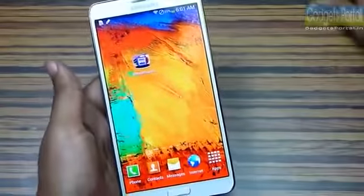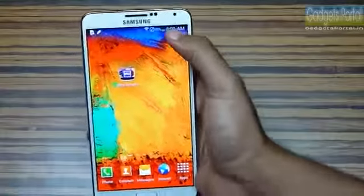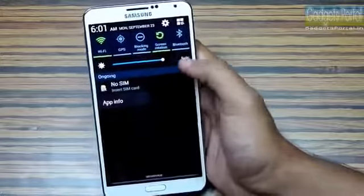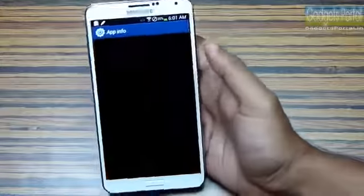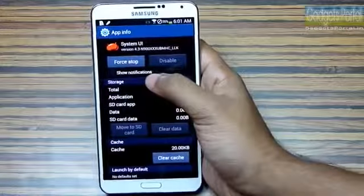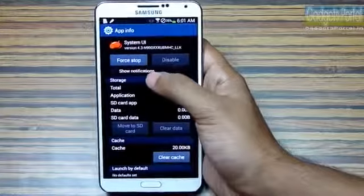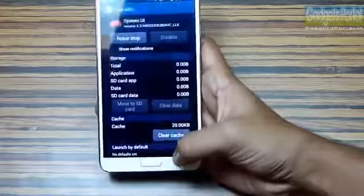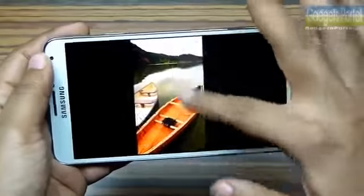If you get a lot of notifications or ads from installed apps, you can press and hold on any notification to get the app info. From there you can turn off the show notification option and also disable or completely uninstall those applications.